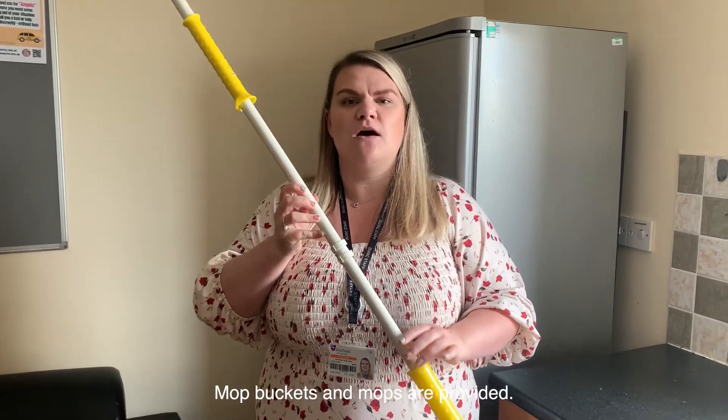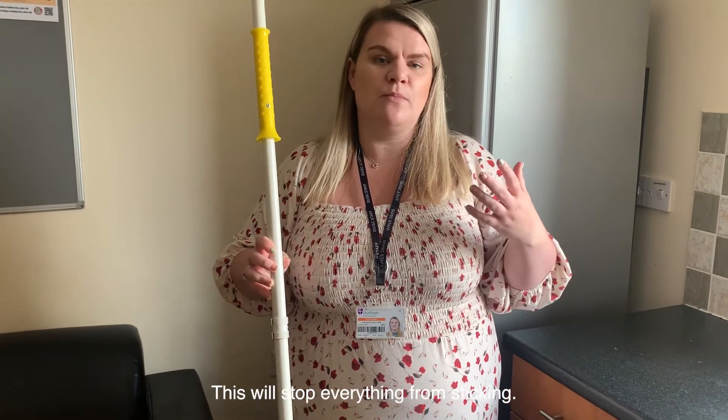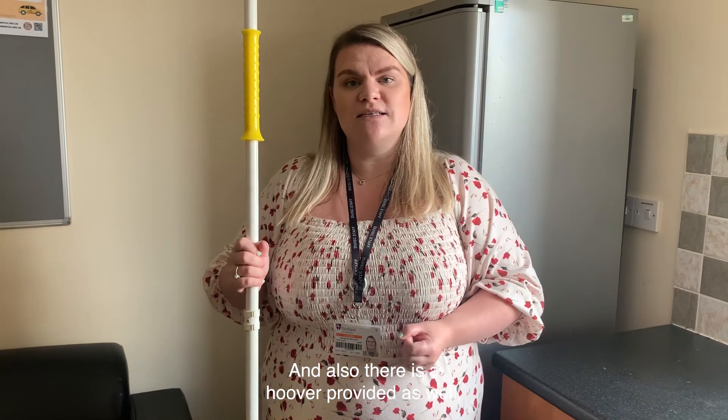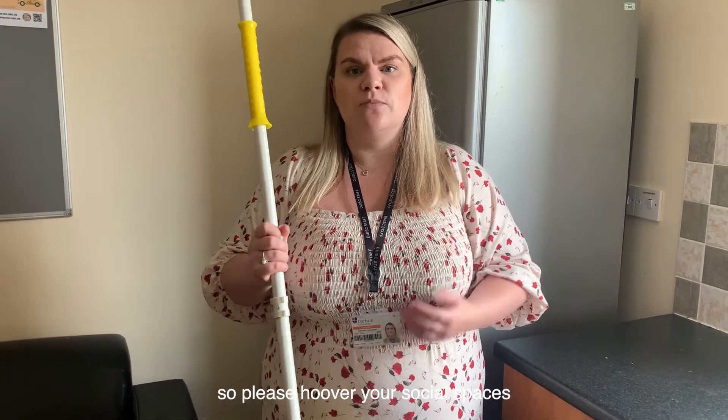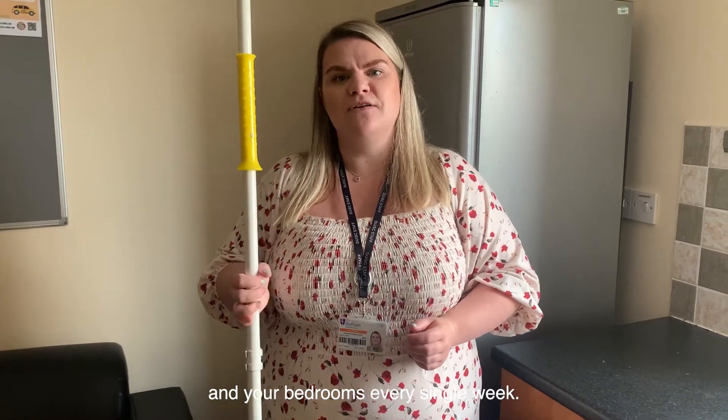Mop buckets and mops are provided, so please, every single week, clean the floor of your kitchen — this will stop everything from sticking. There is also a hoover provided in the cleaning cupboard, so please hoover your social spaces and your bedrooms every single week.